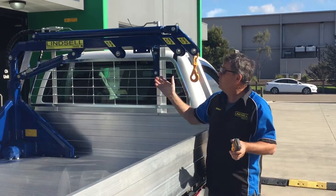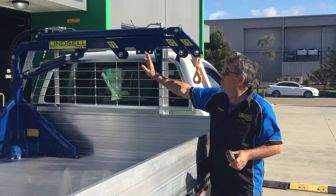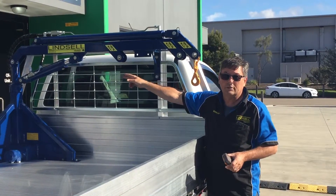Apart from that, it's all pretty self-explanatory. But again, if you need any help or you're not sure, call us on 1-800-815-360. Enjoy your Linzel hoist.